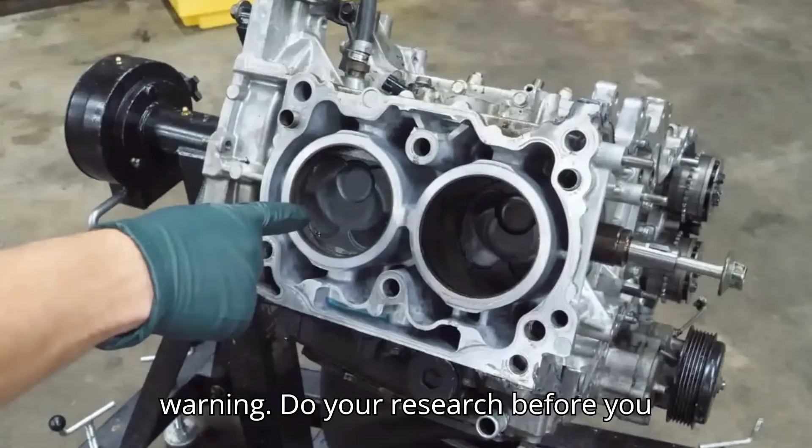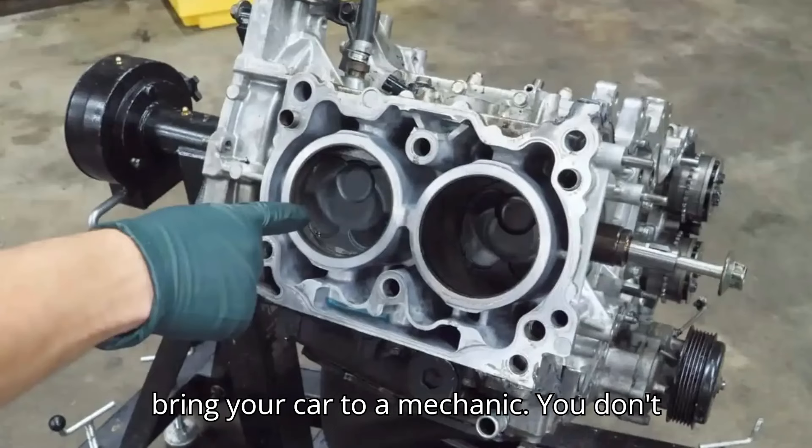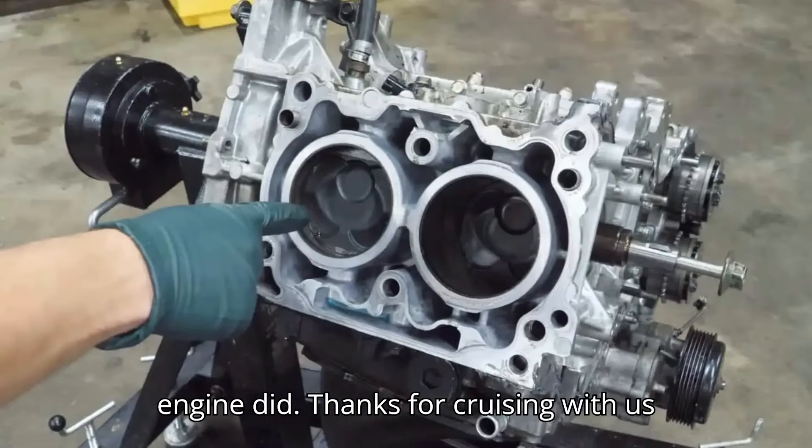Take this video as a warning. Do your research before you bring your car to a mechanic. You don't want to end up like the owner of this engine did.